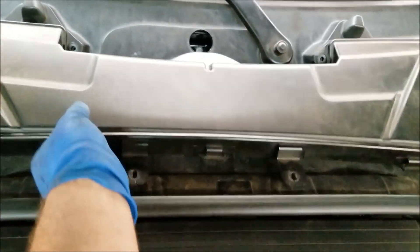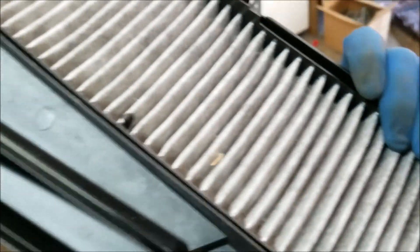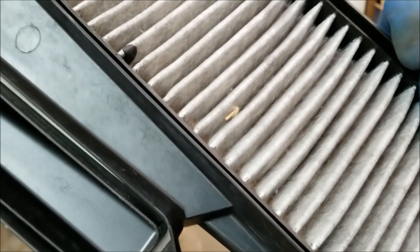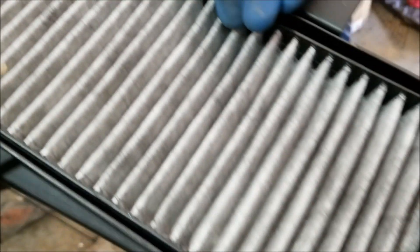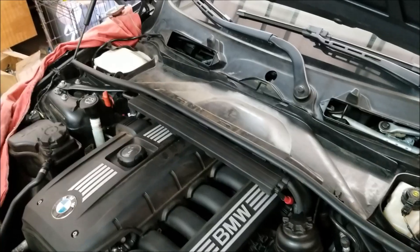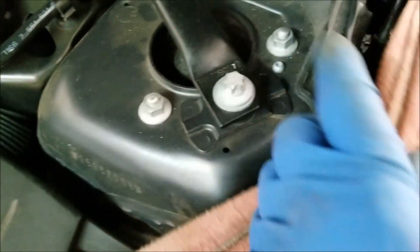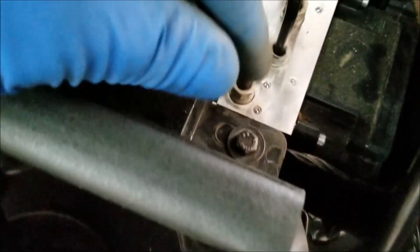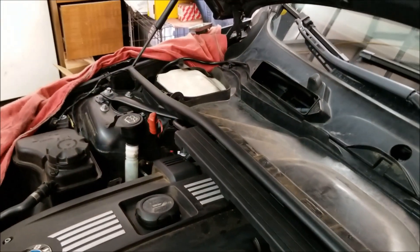Now remove the filter assembly. This is a great time to check your particulate filters for your cabin system. As we can see, we've got some places where pieces of leaves and other foreign material have accumulated — we'll replace this filter for the customer. In order to remove the rain tray we must remove two more screws located on each side, right behind the weather stripping — this side as well as the passenger side.